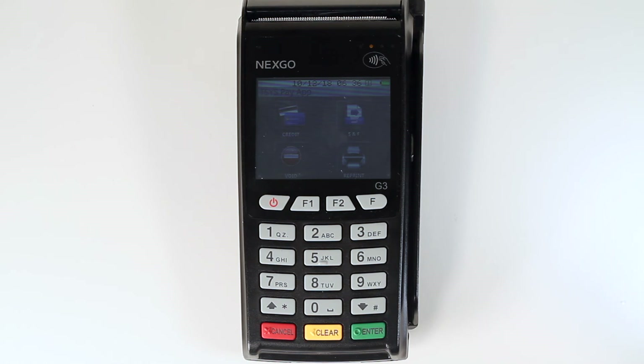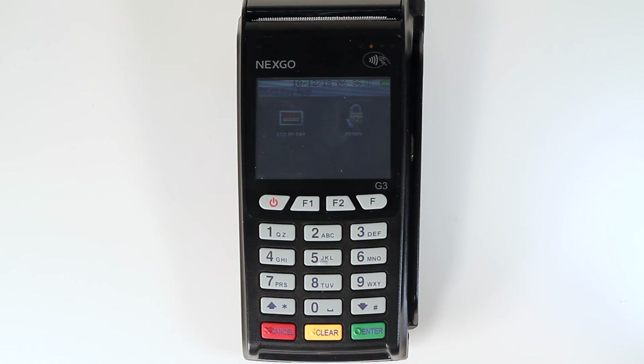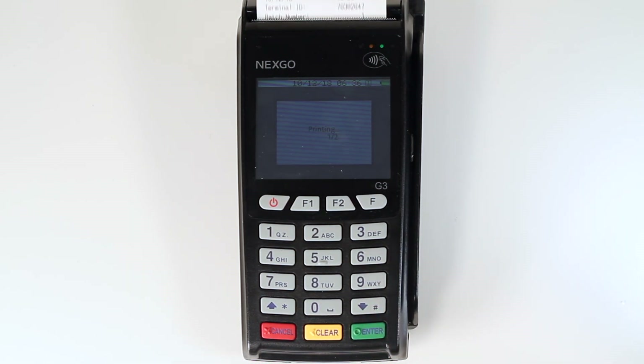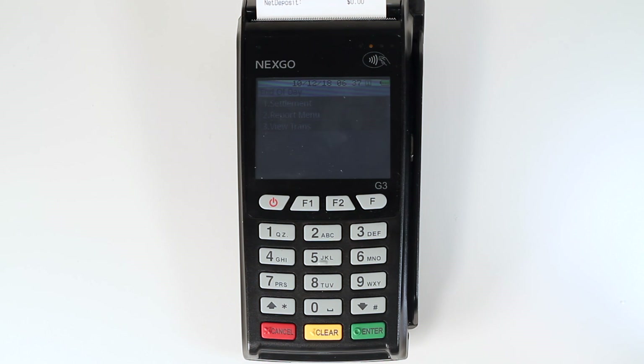To batch out, scroll down on the main menu using the down arrow key on the bottom right hand corner of the keypad. Select the end of day icon by tapping on it on the touch screen. Press 1 on the keypad to select settlement. You will be asked on screen if you want to print report — click the green enter key. Another window will pop up on screen asking you to confirm settlement — press the green enter key again. The G3 will show batch approved and the batch number. Press the green enter key again. When it shows the batch has been released, you know the process is complete. The G3 will automatically go back to the end of day menu. Press the red cancel button on the bottom left hand side twice to return to the main menu.